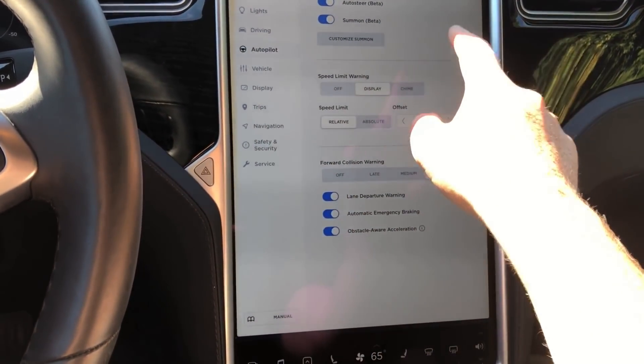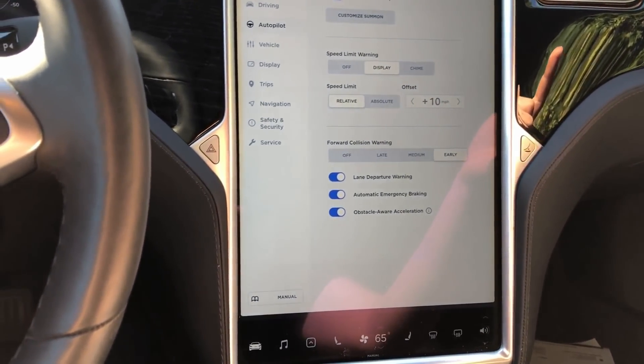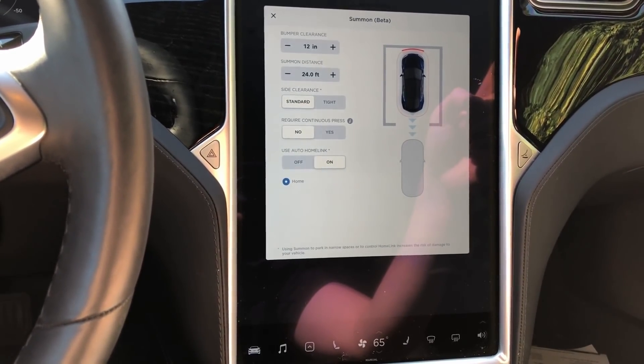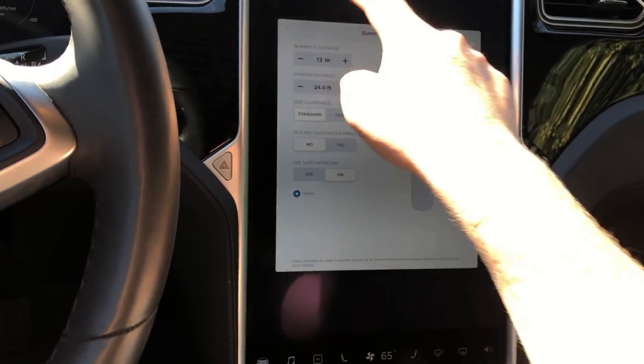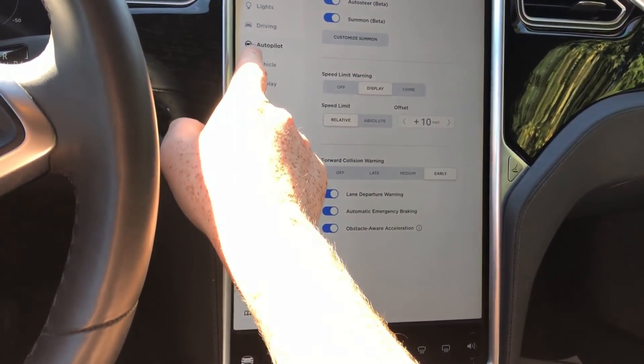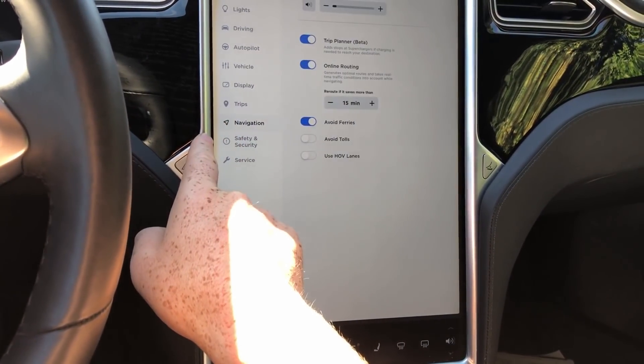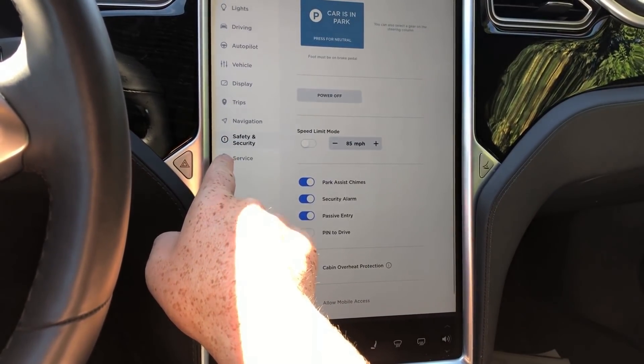It still has the same autopilot settings. Elon Musk tweeted out that it's going to be a little bit longer before we have the ability to change the lane change features. All the same settings we're used to, just a little bit different visualization on how we interact with them.